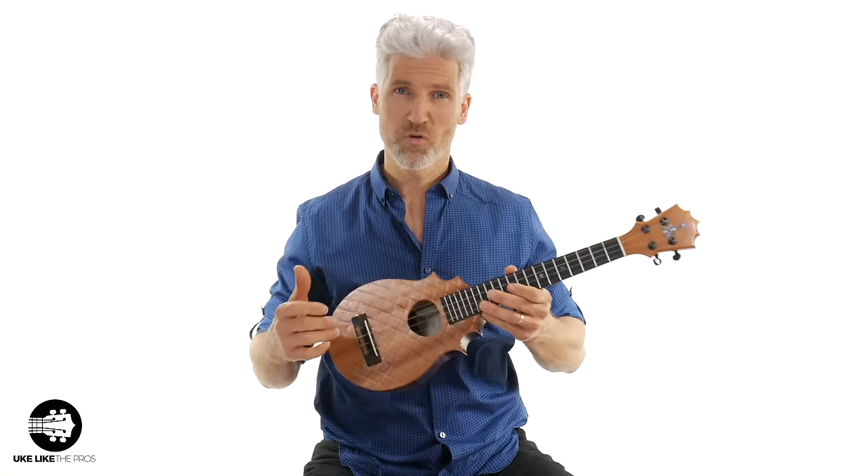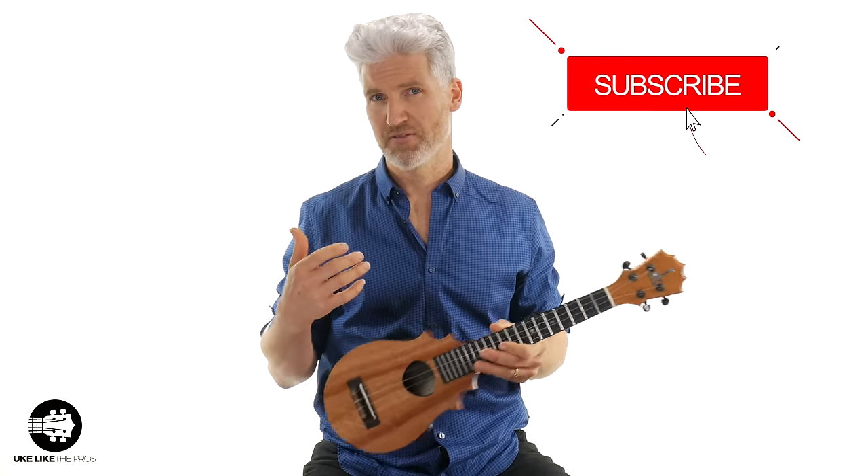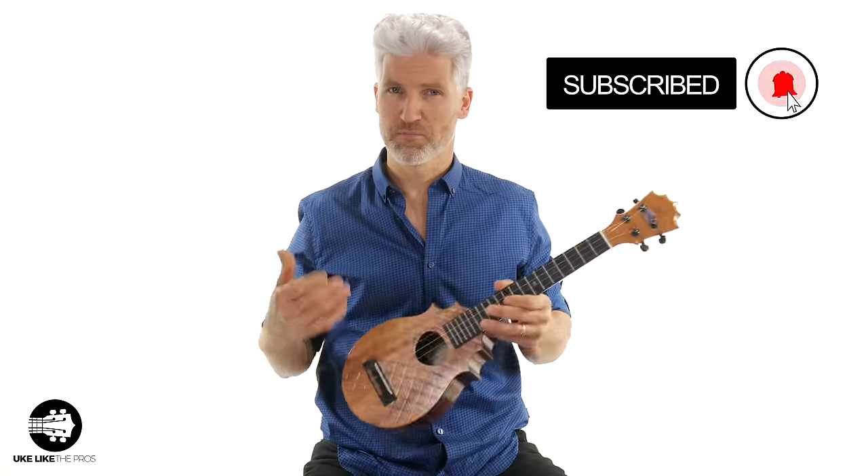One of the biggest questions I get asked is: how do you hold a ukulele? Because in most of my videos I have a strap. I like using a strap because it puts the ukulele in a nice position and it takes a lot of the pressure off my hands.